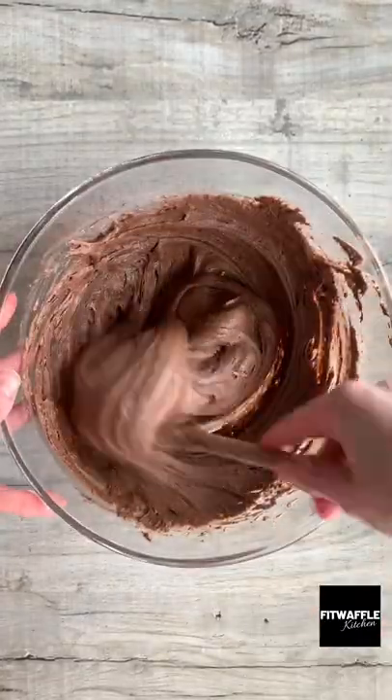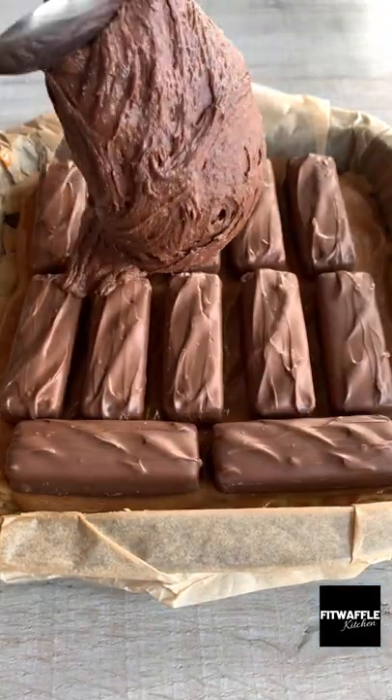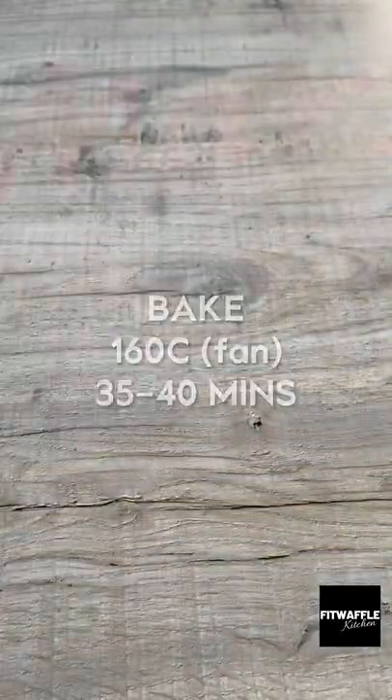Sift these in then stir them into the mix. Pour your caramel onto the cookie layer and smooth it out, then top with a layer of Mars Bars. Top with the brownie batter and smooth this out carefully, then bake in the oven for about 35 minutes. And that's it! Enjoy!